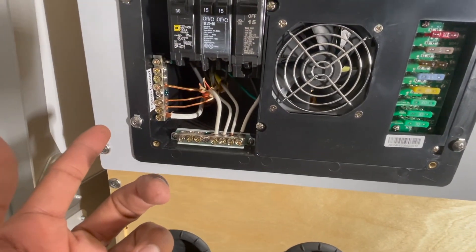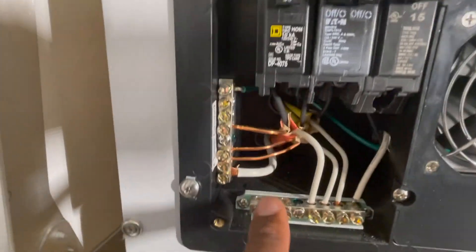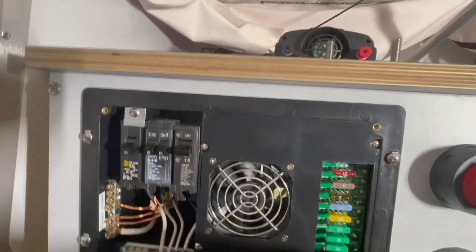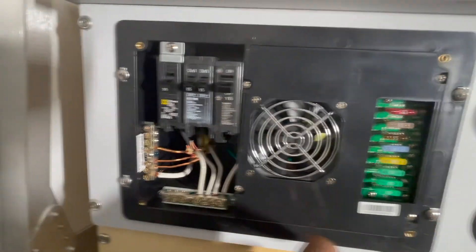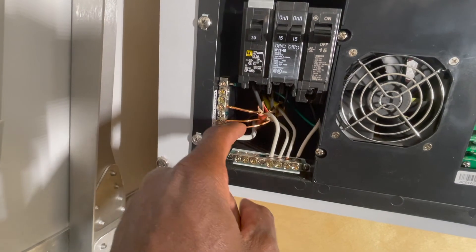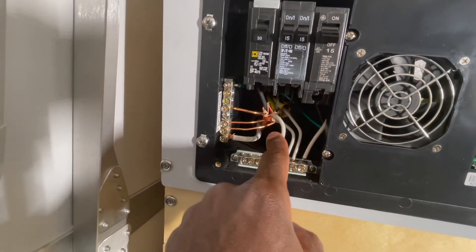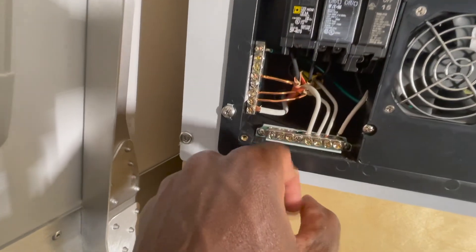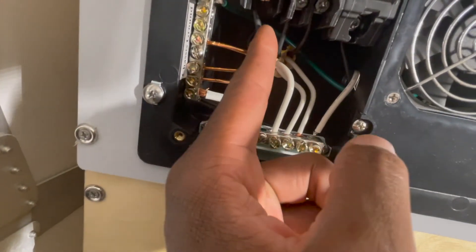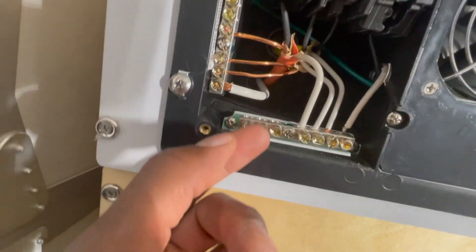The next thing I've got to figure out is I'm sure I have to disconnect all these wires so that this whole panel pulls out. There's one, two, three, four screws I've got to take out. I'm going to disconnect all the white neutral wires and then remove the black ones as well — they look like they plug in up there.